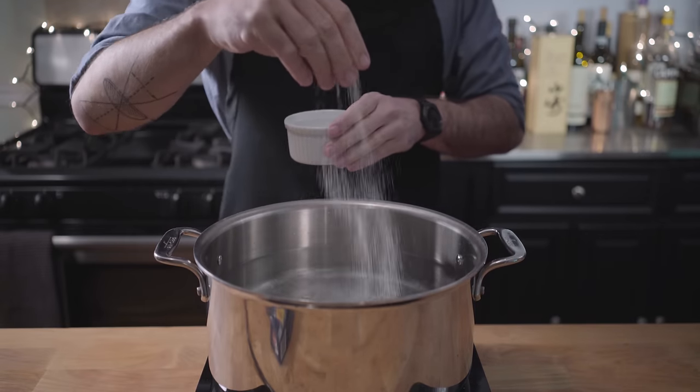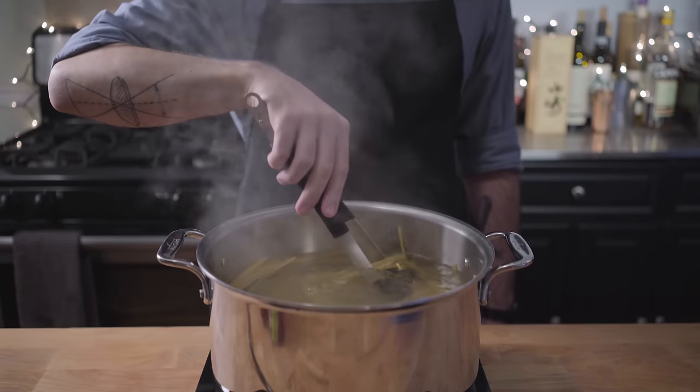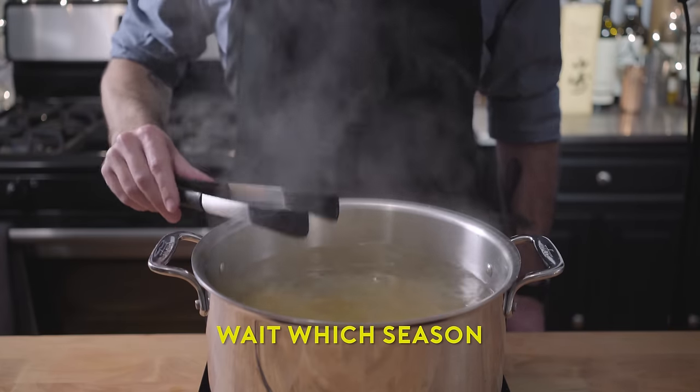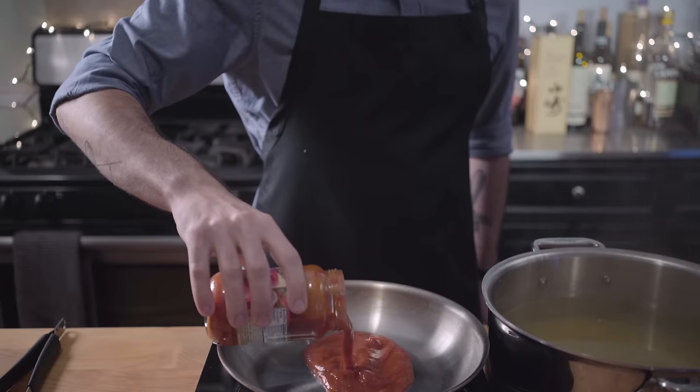So to make Buddy's dessert breakfast pasta — and that's a rare triple oxymoron, by the way — boil your pasta. And you want to cook your pasta slightly underdone, because we are going to finish cooking it in the sauce.